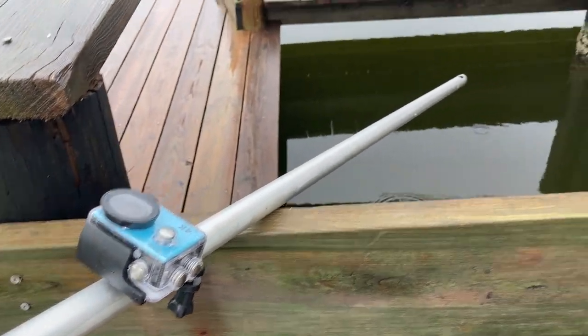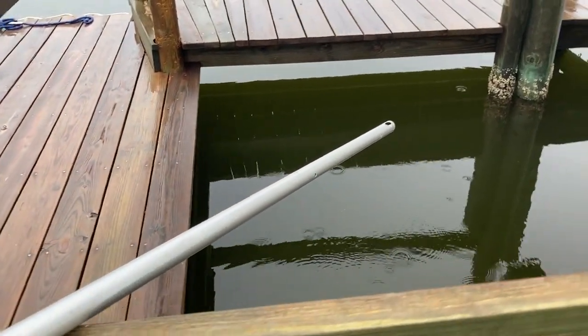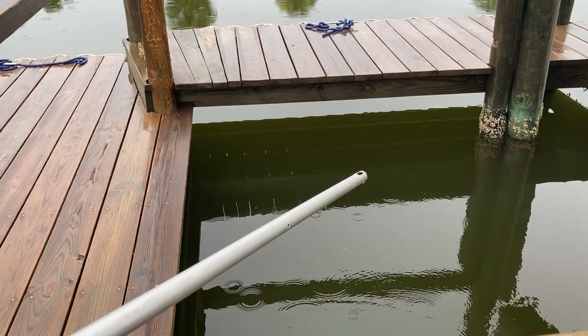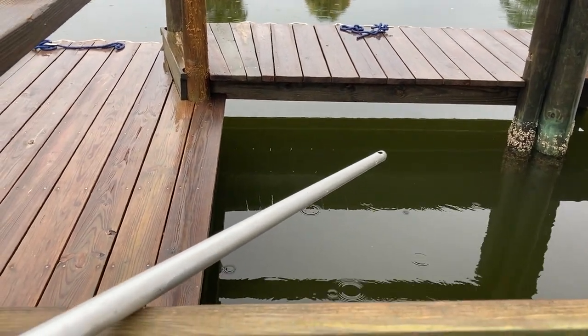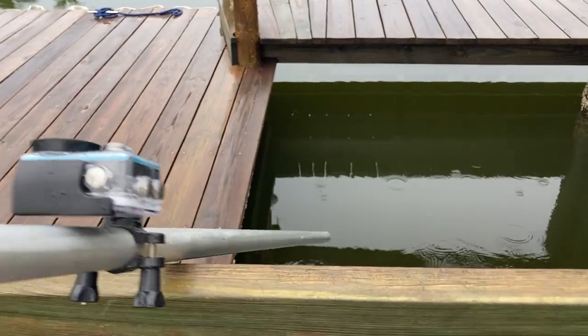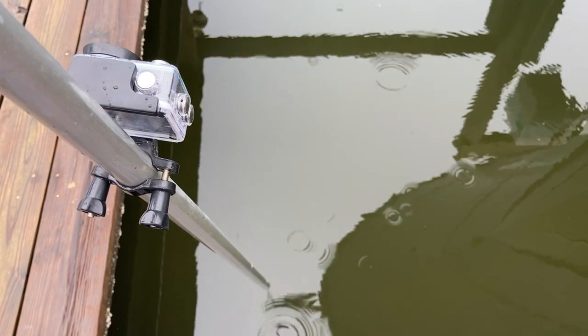When we put this camera down under the dock earlier today, it was down at the bottom — about four and a half feet of water. We raised it up high and we're going to see if we can put it in here now and get a better view of what's happening down there.